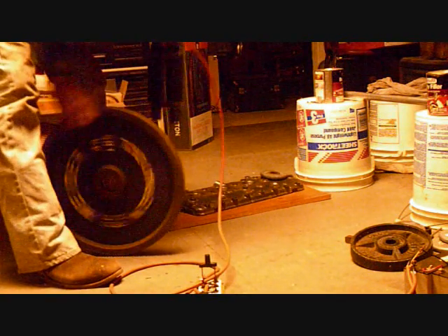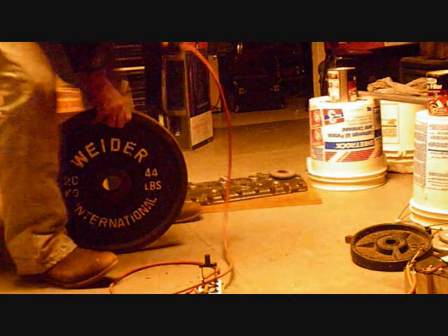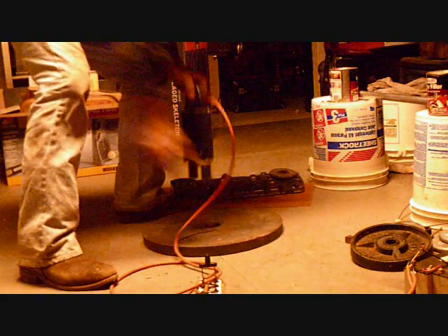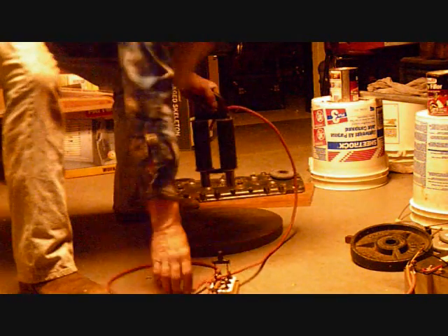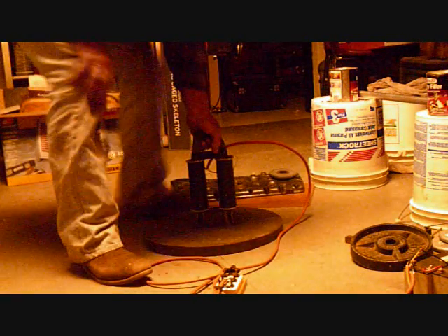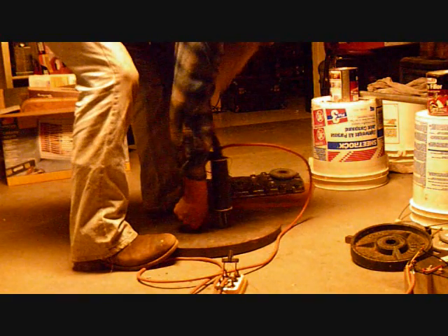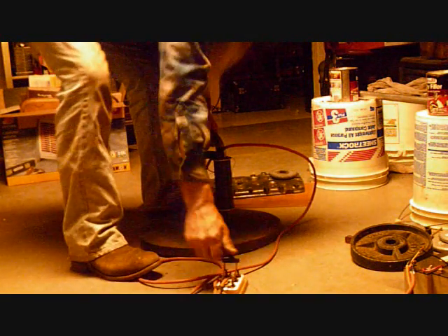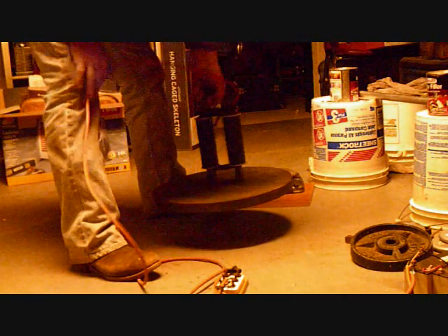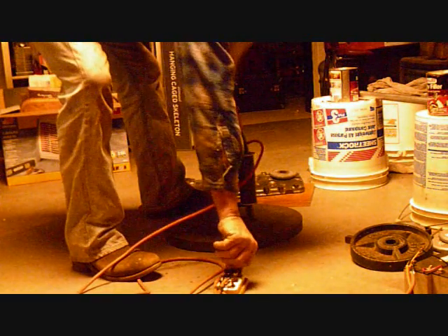We've got a forty-four pound barbell. Let's see what she does with that. Power on — I'm going to get it balanced on there. Power on — forty-four pounds, just like that with that little magnet. Power off — there she is.